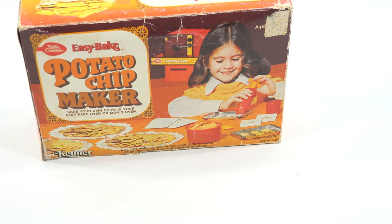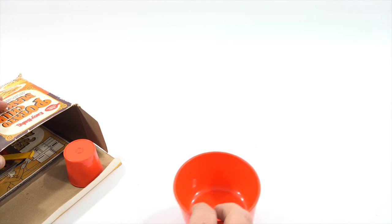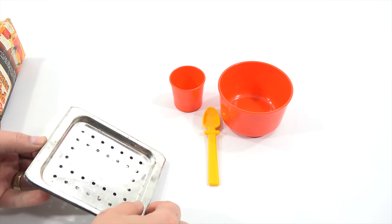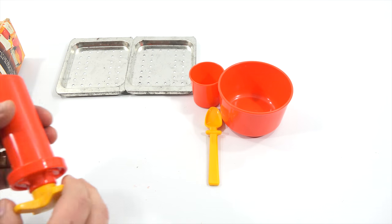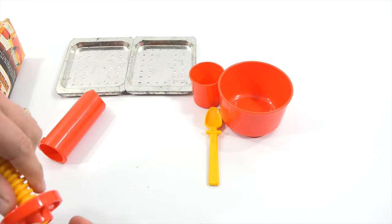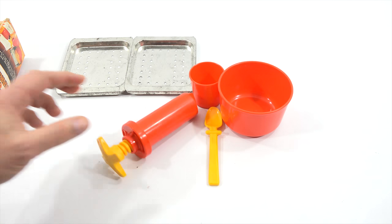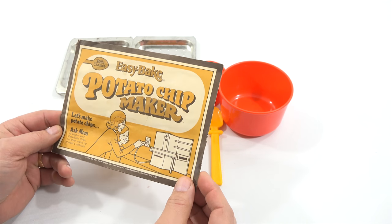Let me just take everything out of the box and show you everything that came with it. So there is the mixing bowl, and I believe that to be a water cup. Here is your spoon. And then two trays — these are special trays. You don't normally see Easy Bake trays with holes in them, so that's probably how it's going to help bake. And then here is your potato chip extruder. This is two pieces. This should turn down — you put your potato chip mix in there and then turn it down to extrude it out. It says potato chip maker and it makes a very thin potato chip. And then there's the instructions: Easy Bake Potato Chip Maker.